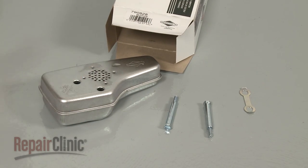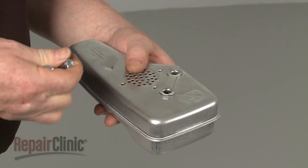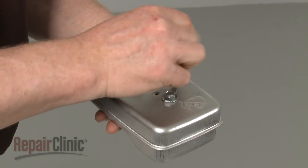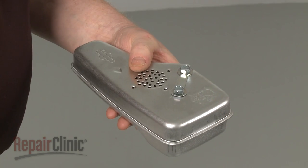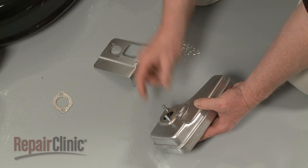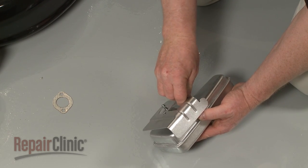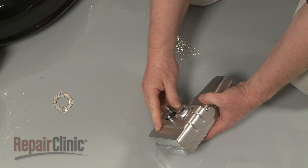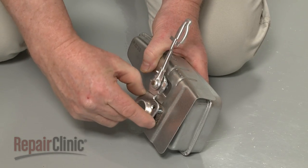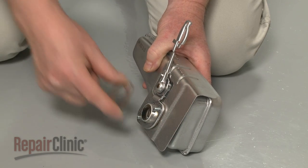Prepare the new muffler for installation by first aligning the locking tab plate and inserting the provided mounting bolts. Now align the old gaskets and heat shield on the new muffler. If the choke thermostat has become detached, position it on the new muffler along with the outer gasket.